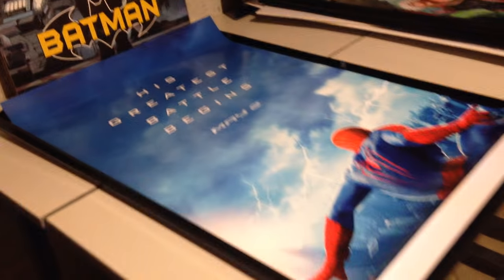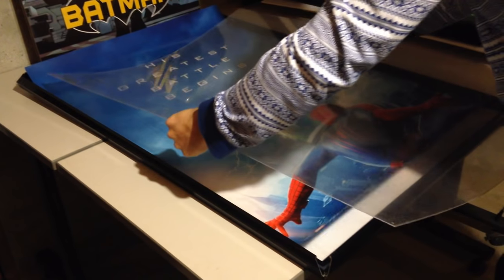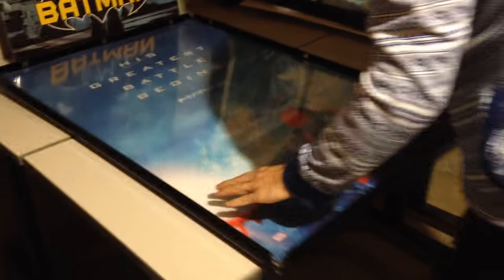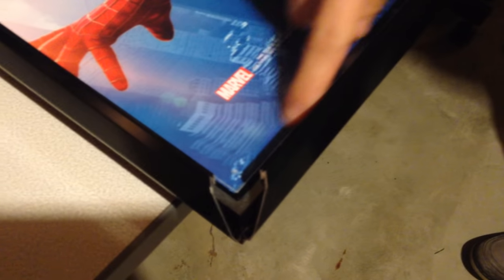Second step, after you put the poster in, take the plastic overlay and you want to make sure to get it in there on top of the poster so everything's flush and nothing bends. And once again, with the bracket, the plastic overlay just goes inside the bracket on all four sides. That's it — the poster's flat.